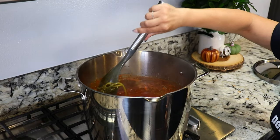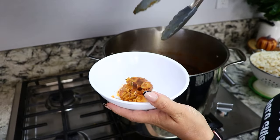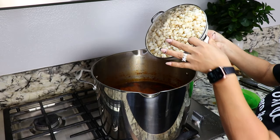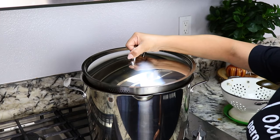Give it a mix, cover it up, and continue cooking for another hour and a half. The meat has been cooking for a total of three hours and it's now time to remove the garlic, the onion, and the epazote. Once that's done, I'm going to add 110 ounces of precooked hominy. Give it a mix, cover it up, and cook it for 30 minutes.